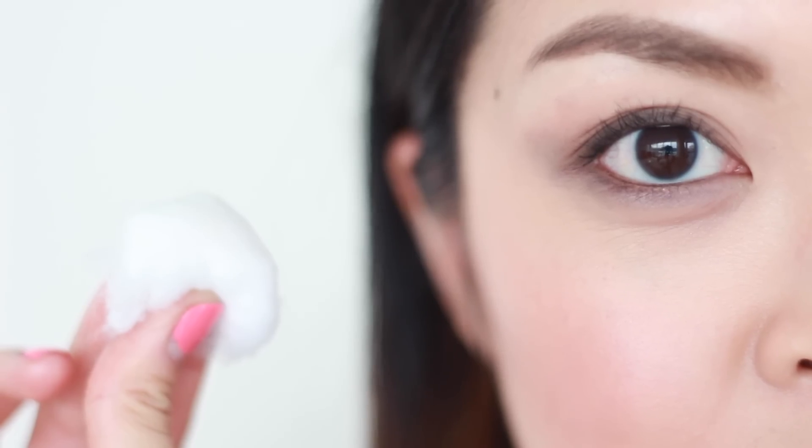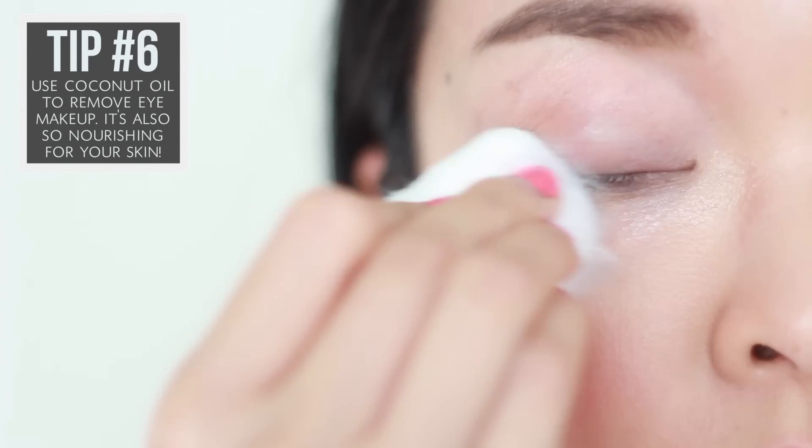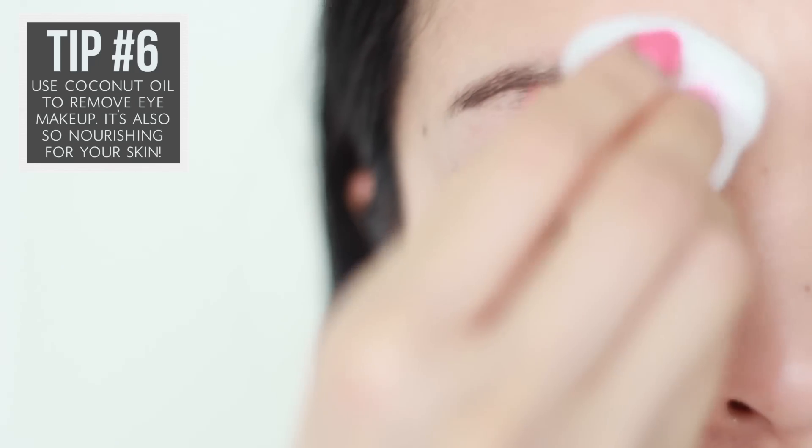Last but not least, tip number six. Forget expensive eye makeup removers. Instead, grab a cotton ball and apply a small amount of coconut oil onto it and use that as your makeup remover. Not only is it natural and safe to use, you'll also save money.